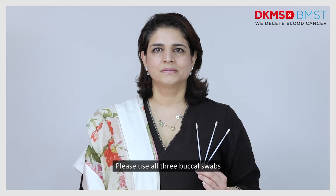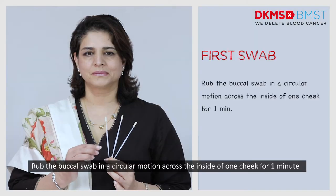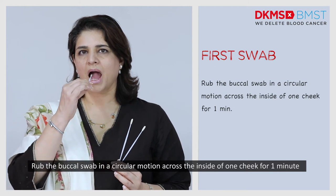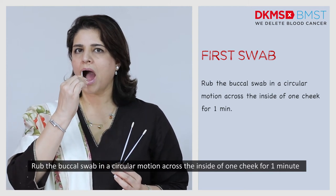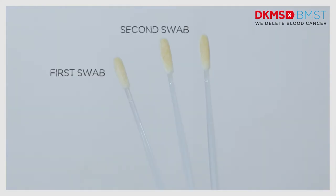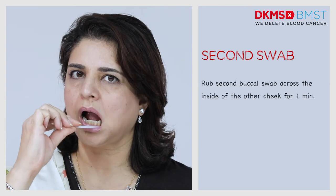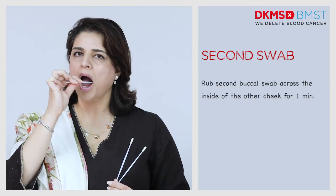Please use all three buccal swabs. First swab: rub the buccal swab in a circular motion across the inside of one cheek for one minute. Second swab: repeat it with the second buccal swab across the inside of the other cheek for one minute.